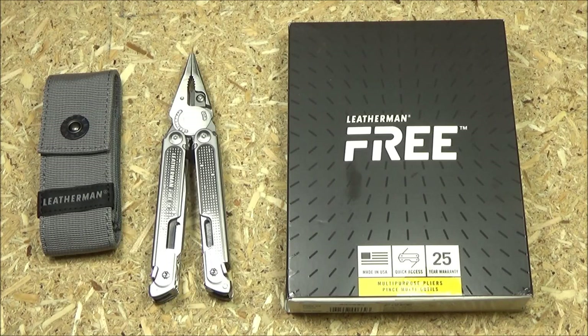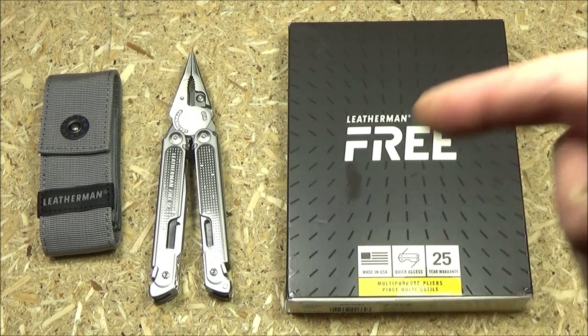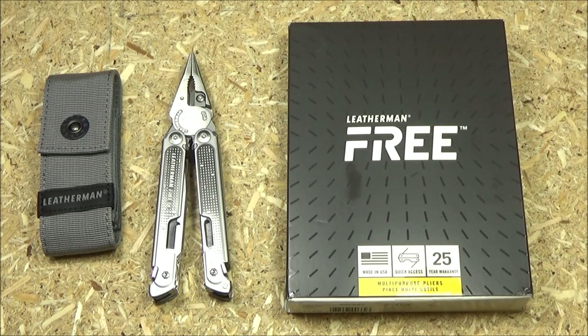Hey, what's up YouTube? It has arrived — the Leatherman P4. These are now on Amazon. I'll include the links if you want to pick one up. The P4 and the P2 are now out.